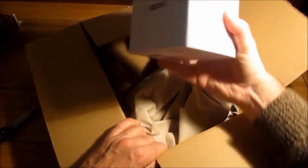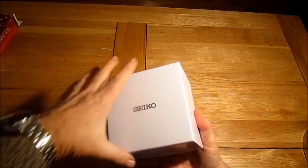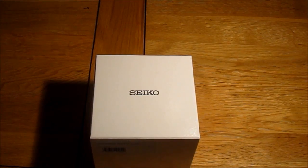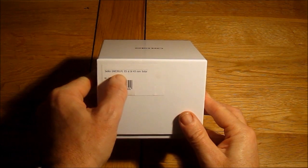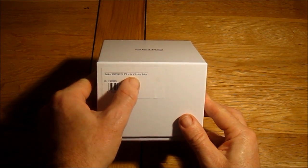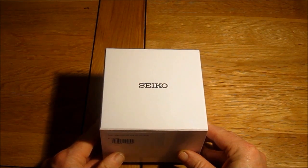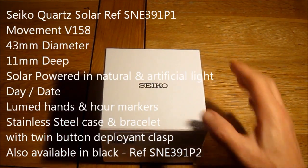So a big box and a little box inside. There it is, let's move that out of the way and here we go. Let's just zoom in a little bit — this Seiko is model number SNE391P1 and it's a 43mm solar powered quartz watch. I'll put a spec up for this watch in the video now as I'm opening it up.